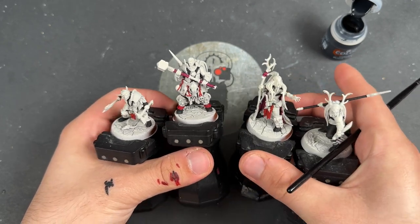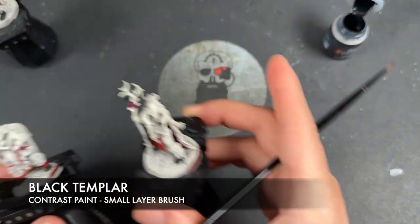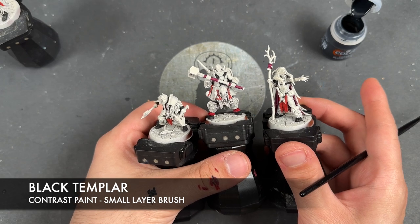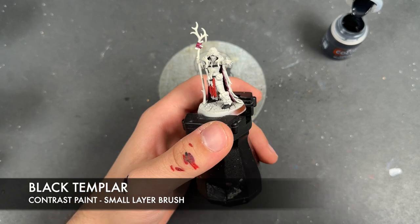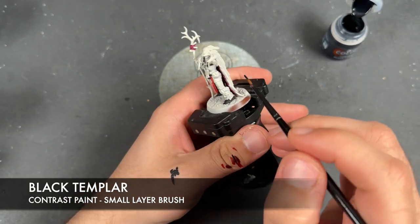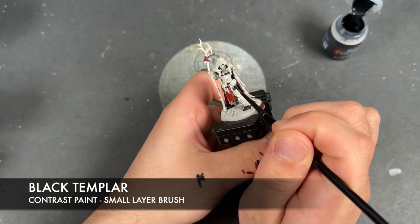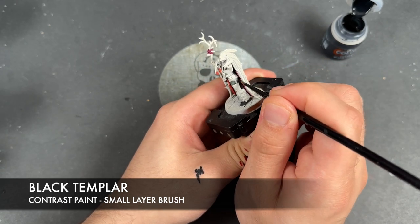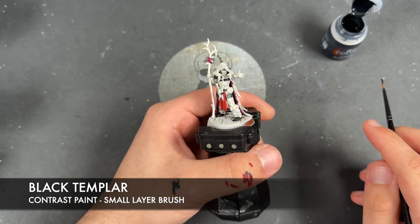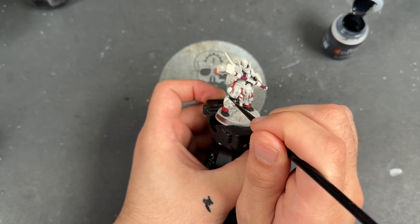What we're going to do now is take some Black Templar. We're going to grab these three guys for the moment and apply the Black Templar over the top of their trousers — a different colored trouser to the other gentleman, because we want this to be a very dark grey. So we're just going to take that Black Templar on our brush and start painting it over the top.